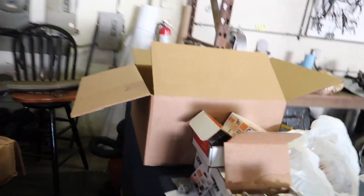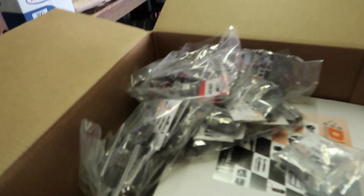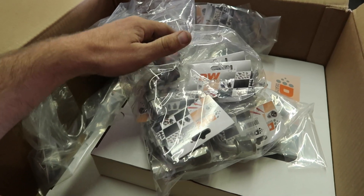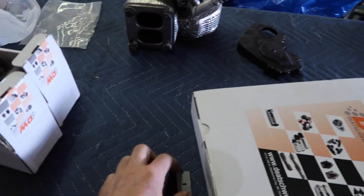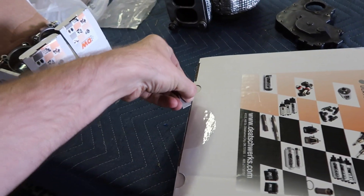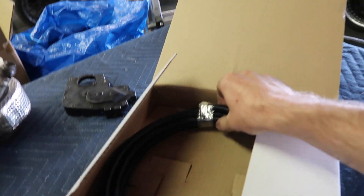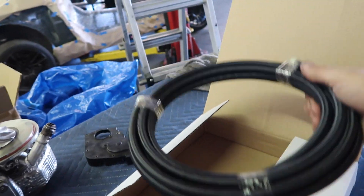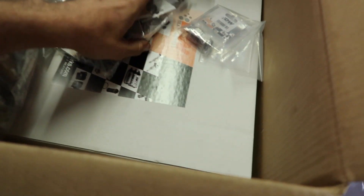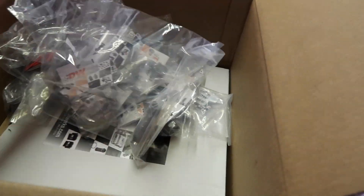There's gonna be all the right fuel components that he did not have yet going in this car, and all these fittings. Techworks makes PTFE hose and PTFE compatible fittings, and he's going to run all of that on the Z. Here's some PTFE line, dash six. We also have dash eight in this box and then all these hose fittings, so this should be enough plumbing to finish the entire car.